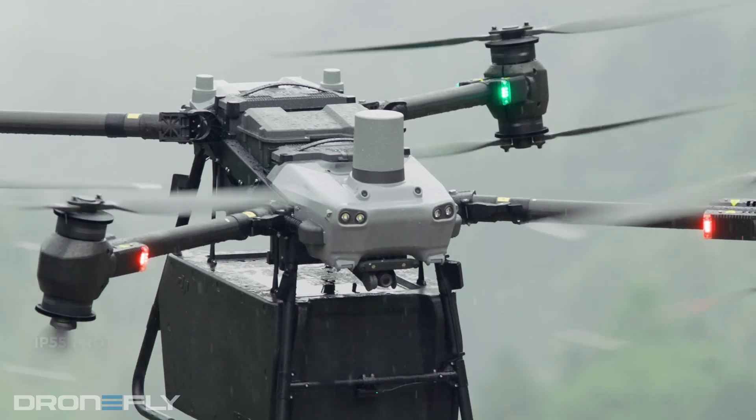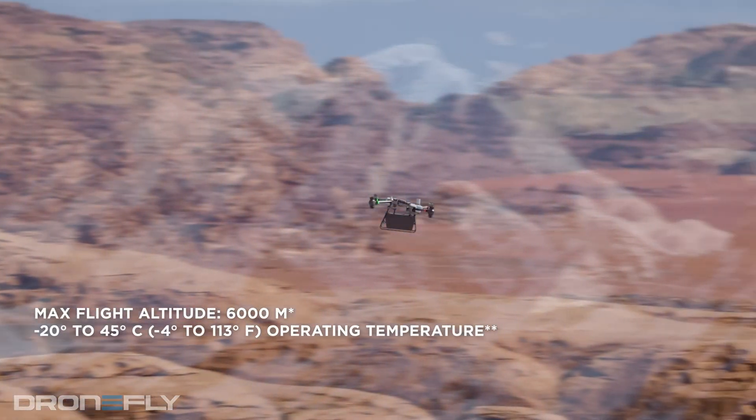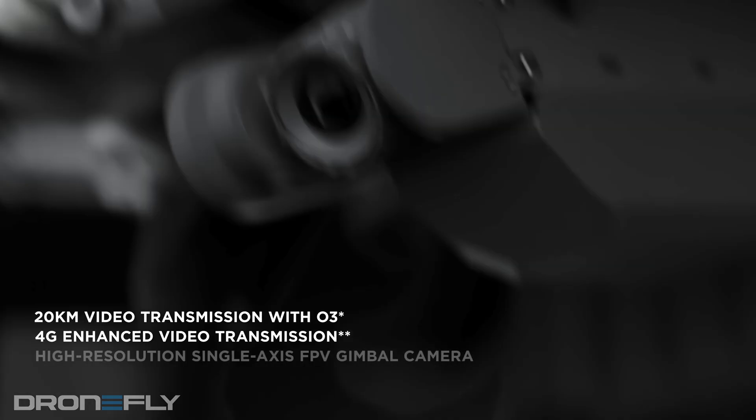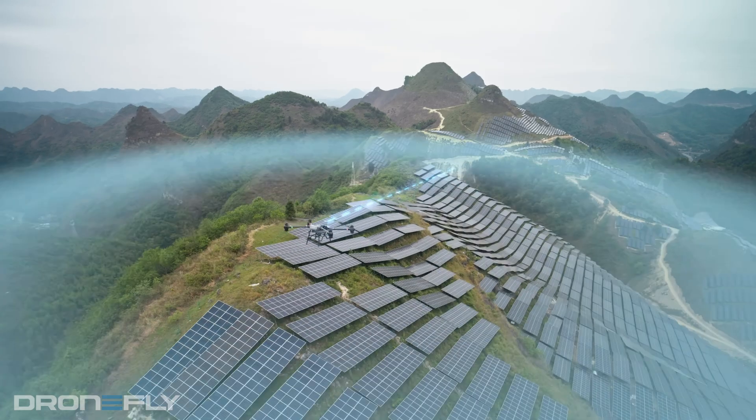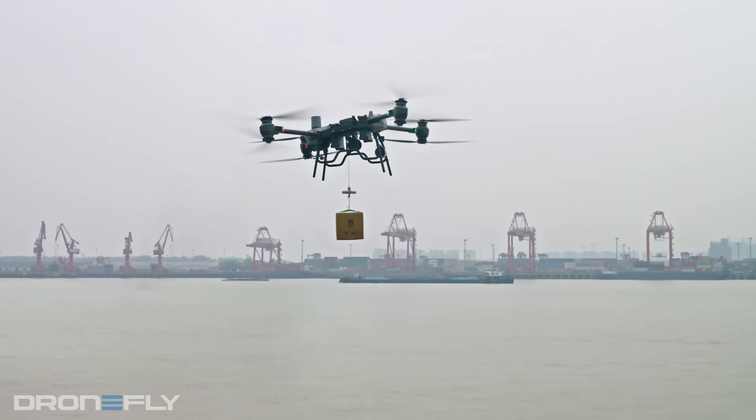Plus, the Flycart can fly in some pretty crazy weather conditions, from freezing cold to scorching hot. Speaking of flying, the Flycart has a sweet gimbaled camera, so you can see exactly what's going on during your flight. This is super helpful for keeping an eye on your cargo and making sure it gets delivered safely.